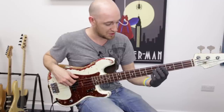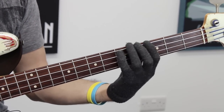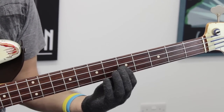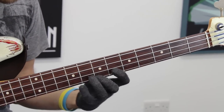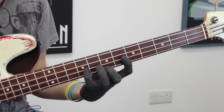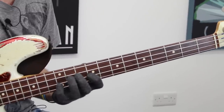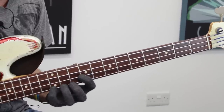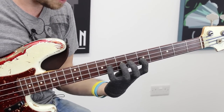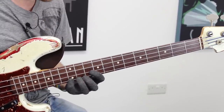Or I could use the first finger position twice. We go finger one, three, five — these are intervals by the way — root, third, fifth, seventh, and then slide up with that first finger to the G and that pattern starts again. We've run out of strings at that point, so then I'm using third and fourth finger, borrowing from the second finger position of the G major. So: first finger position, sliding back into first finger position, then finishing off in second finger position. We could go down the same way we came up.